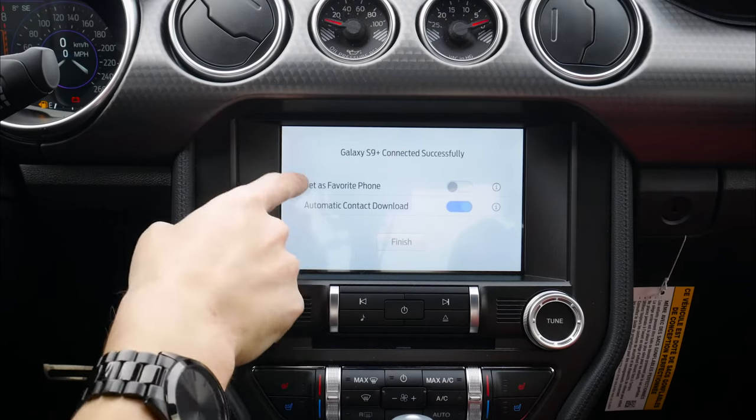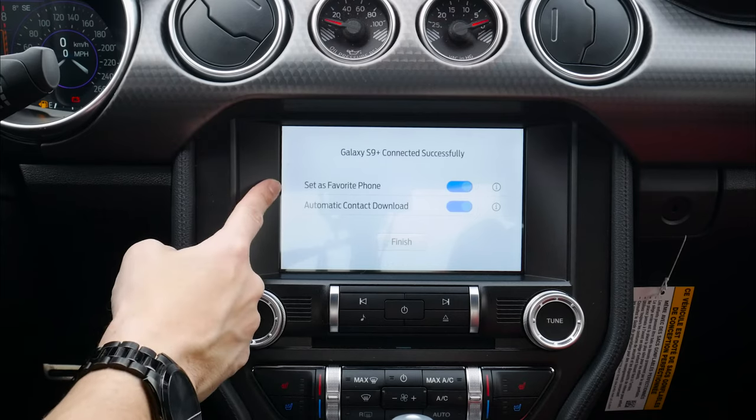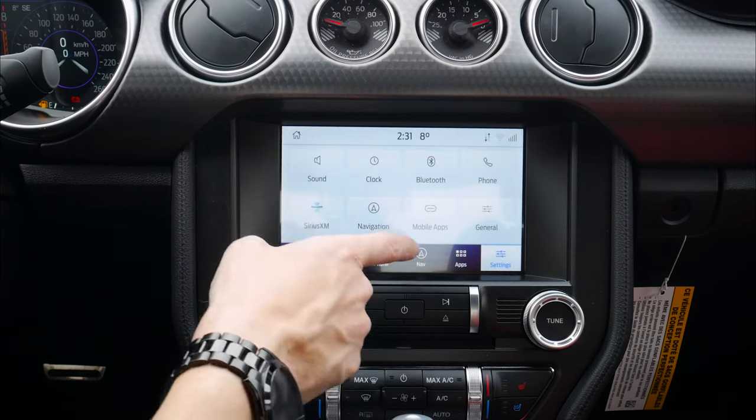And as you can see, we've now got another option — do we want to set it as the favorite phone? So if you've got multiple phones, which one is going to get connection priority? If both phones are in the vehicle, which one is it going to attempt to connect to first? And then we can download our contacts automatically if we want to.